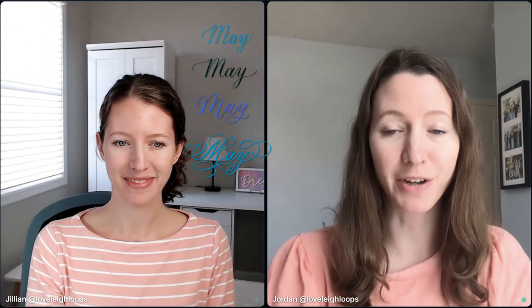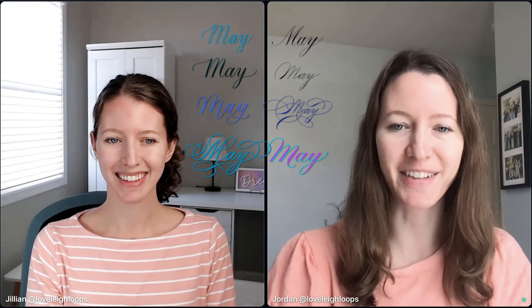How do you write May in calligraphy? We're going to show you a few different ways. I'm Jillian, and I'm going to show you faux calligraphy, bounce lettering, and brush pen calligraphy. And I'm Jordan, and I'm going to show you how to do flourishing and how to use a pointed pen and an iPad. So let's get started with faux calligraphy.